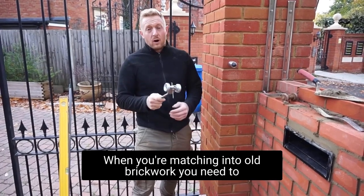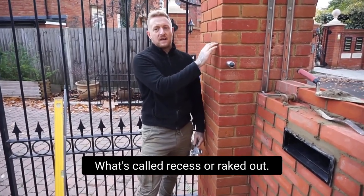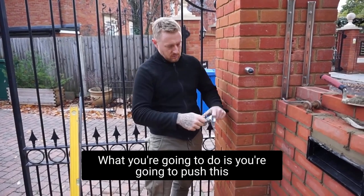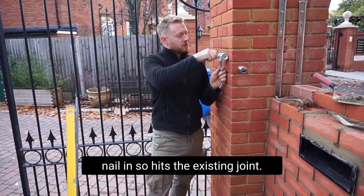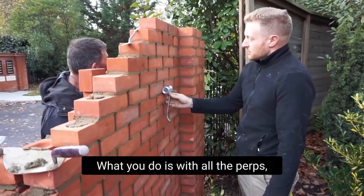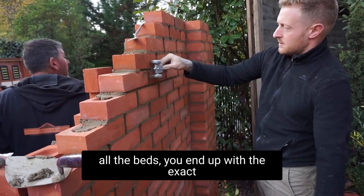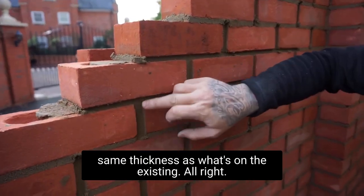When you're matching into old brickwork you need to make sure the jointing is exactly the same. This is what we call a recessed or raked-out joint. I'm going to use one of these — this is a brand new one, even comes with a little nail on it. This is called a chariot or raker. What you do is push the nail in until it hits the existing joint, tighten it up, then run it over all the perps and all the beds. You end up with the exact same thickness as what's on the existing brickwork.